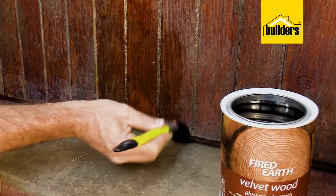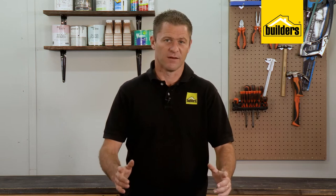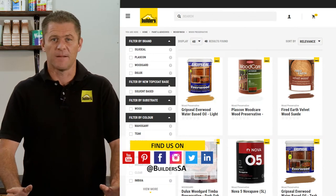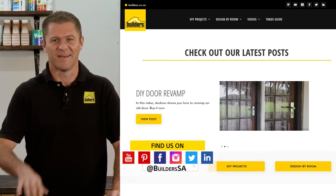Timber is beautiful and timeless to look at, but it does need to be looked after, and the maintenance is worth it at the end of the day. Regardless of whether you go for an oil or a varnish, these Velvet Wood products from Fired Earth are brilliant. Builders has these wood preserving products and more, both in store and online at builders.co.za. For more videos like this, check out the blog on the website — get to Builders, get it done.